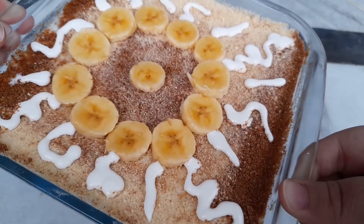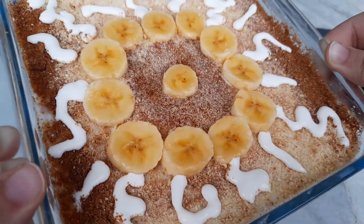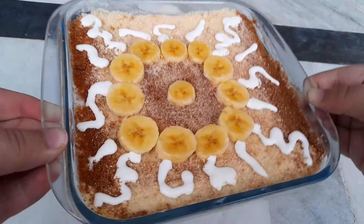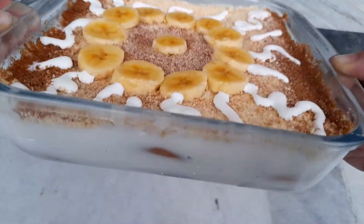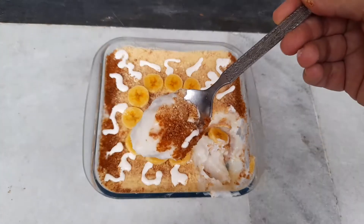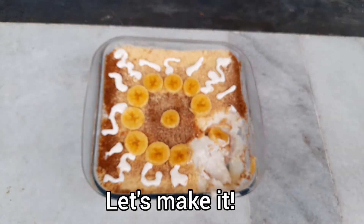Assalamu alaikum, my YouTube family, welcome back to my channel. Today I'm making a very unique dessert named the vanilla biscuit pudding. This dessert takes a maximum of five minutes to cook, and the ingredients are easily available in every home. So without further ado, let's start making it.